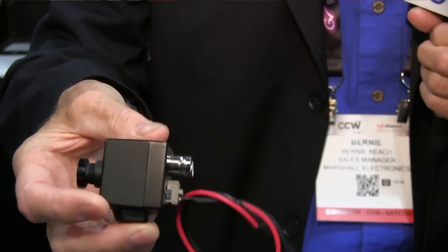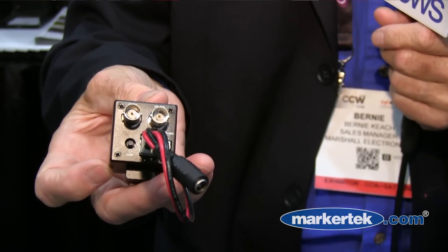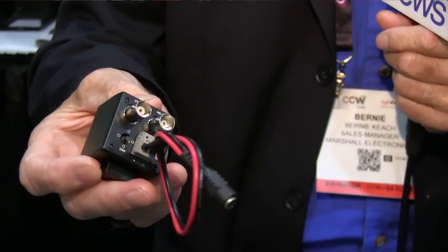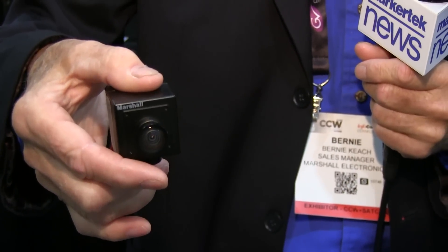We have these new CV500 cameras. They're a 1/3rd inch CMOS sensor packaged into a small little camera with HD-SDI outputs on a BNC connector. You can set the menu for a 720p out or a 1080i out. We have low-voltage input and RS-485 for control of everything you see in the menu.